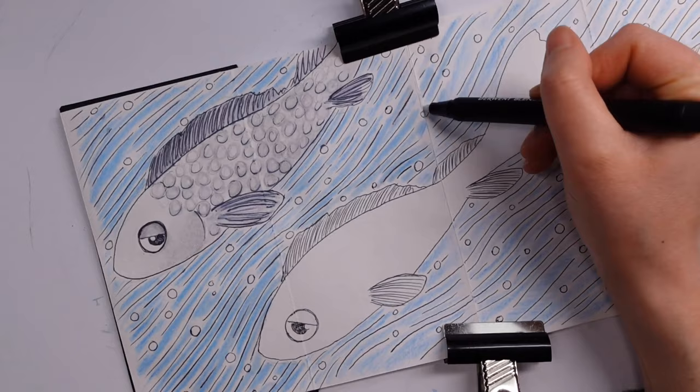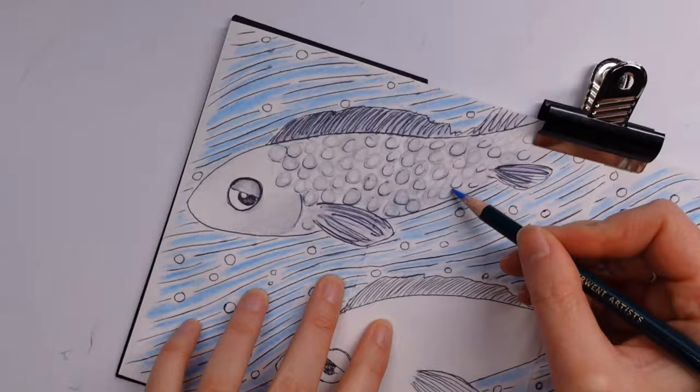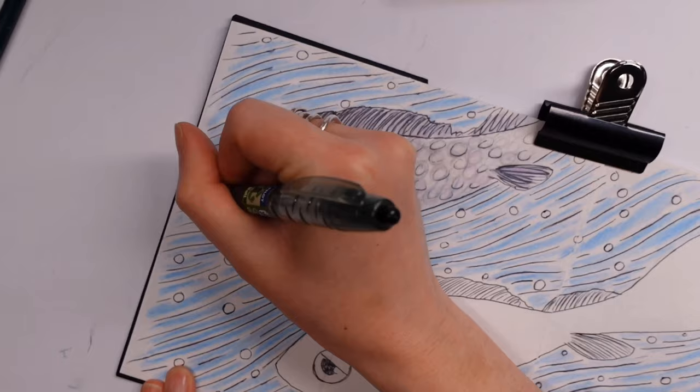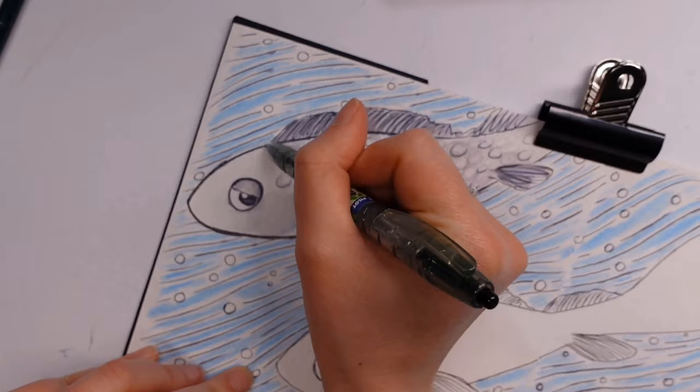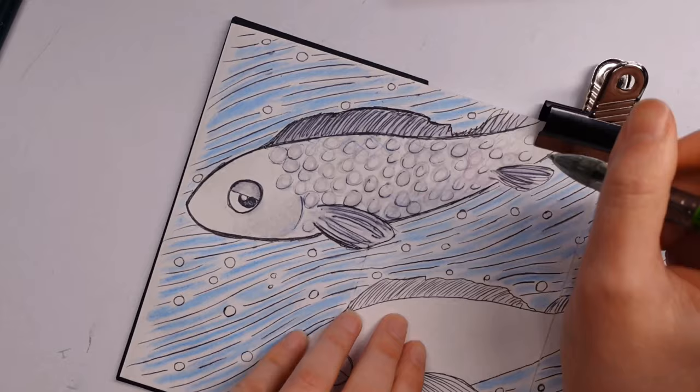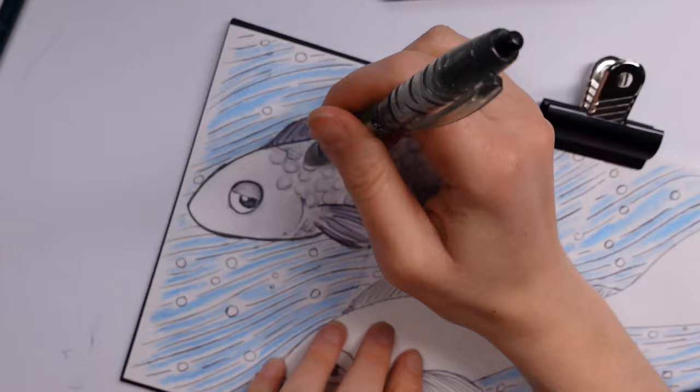Those pale blues did come to life once I'd gone over them with the blending pen. The blending pen itself was a very good pen — relatively soft nib, but not crumbly or falling apart. One thing to bear in mind: if you're going to do layered work after using that blending pen, make sure it's thoroughly dried out first, otherwise you'll get a very uneven texture when applying another layer of color.